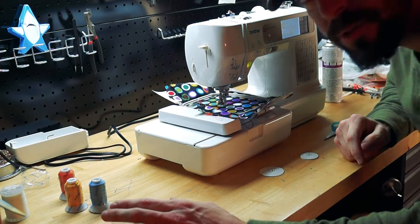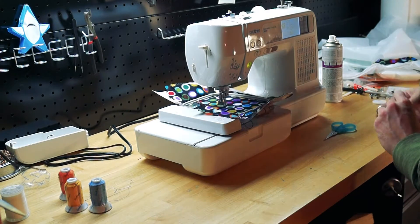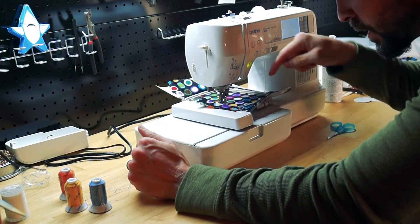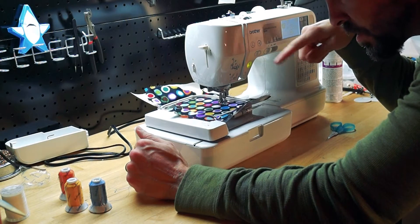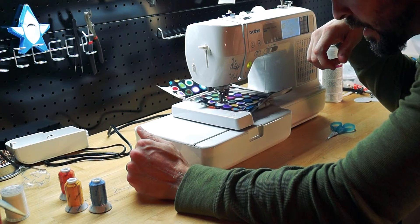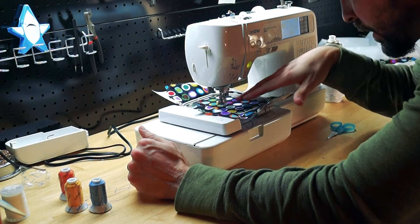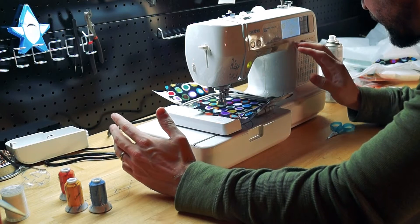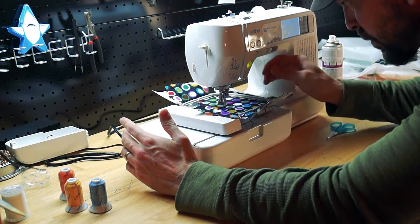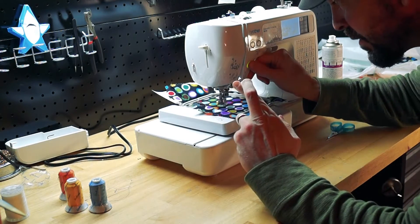It's 5.9 by 7.2 centimeters on the screen — I can't even think what that is in inches. There's a little button you can push that traces the perimeter of the design so you can see how big it'll be, and that is perfectly suitable to me. I've got it set up, everything's on the machine. I think if I just hit the button, I'm good to go. Fingers crossed, here we go.